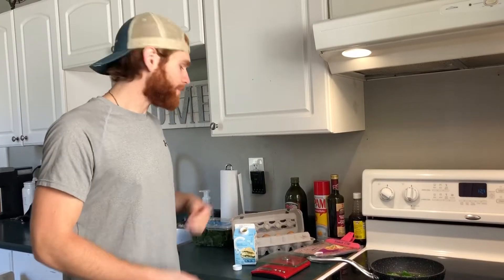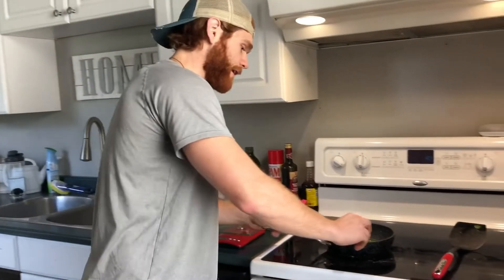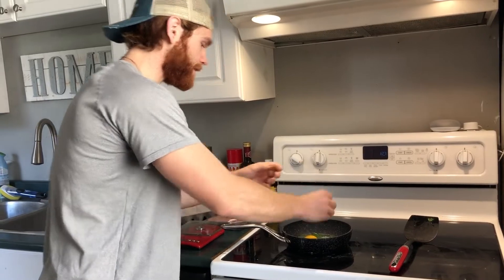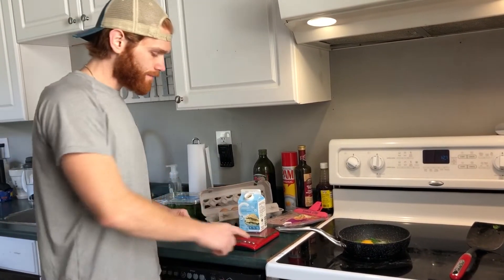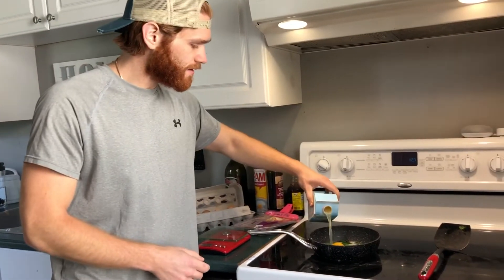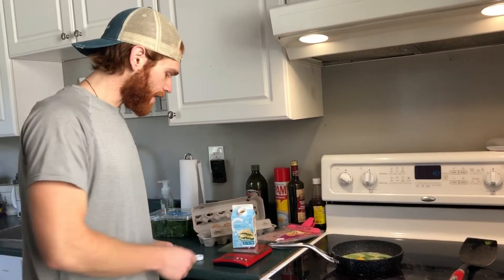Now that the spinach is cooked up in the pan, it's time to add the eggs. I'm going to take my one whole egg and crack it in. Then we're going to take our egg whites, set the container on the scale, turn it on so it starts at zero grams, and pour into the pan until we get minus 200 on the scale — or however much you're going for.